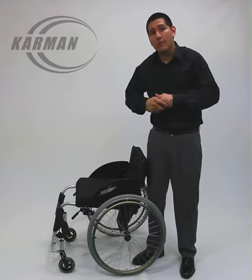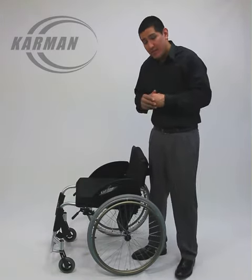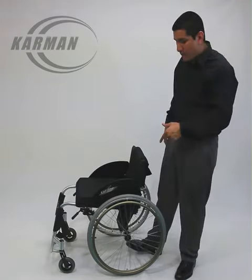This chair is meant to make you independent, not rely on a caretaker or a loved one to propel yourself. This comes standard with your 24-inch spoke wheel.